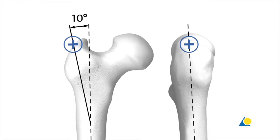The entry point is located approximately 1 cm lateral to the tip of the greater trochanter. In the AP view, the entry point for the nail is approximately 10 degrees lateral to the axis of the medullary canal. In the lateral view, the entry point is in line with the axis of the medullary canal.